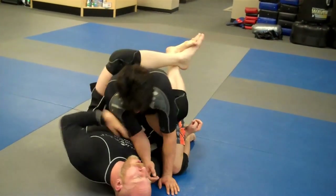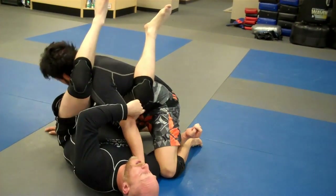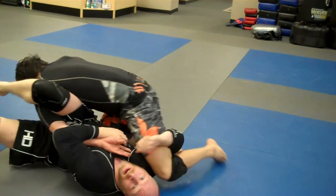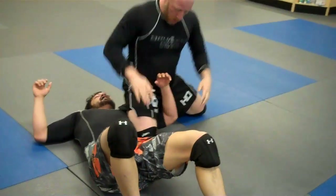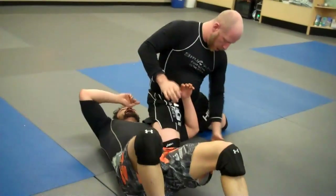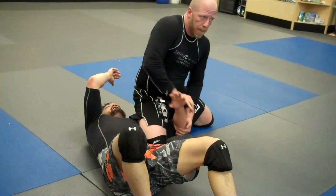Next option: if we go for the arm and for some reason he escapes and pulls the arm out, this leg is going to shoot high into his armpit. We're going to roll him over, come up, and rest our weight down on his shoulder. Hold his elbow, hold his wrist — up on the elbow, down on the wrist.